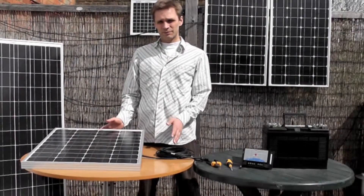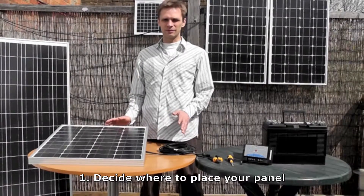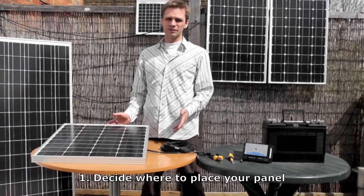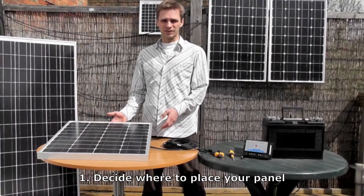First you have to decide where to place your panel. All AKT solar panels are all-weather panels, so they can be permanently mounted outdoors. Most people tend to just glue them to the top of their caravan, to the top of their boat, and just have them pointing vertically upwards.